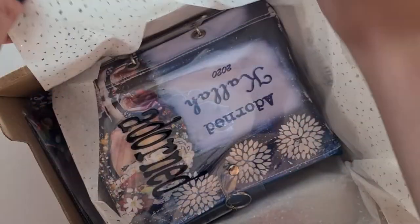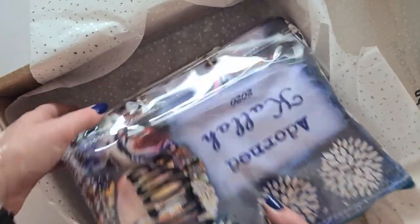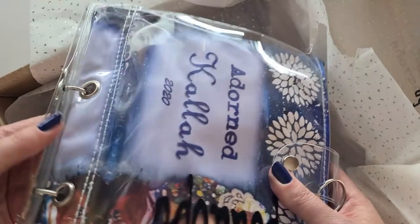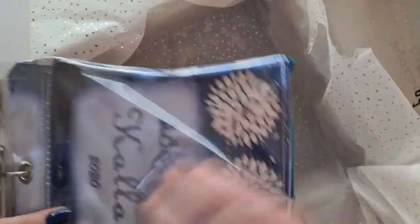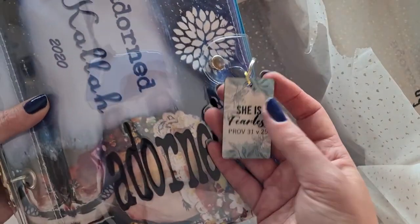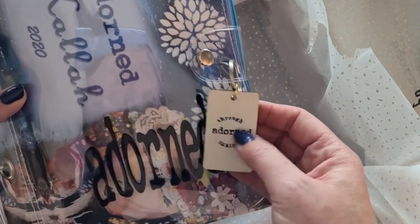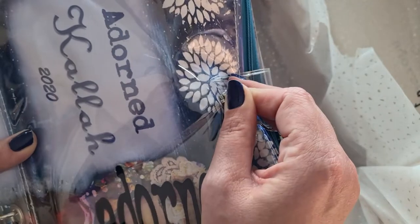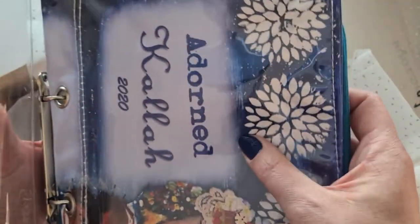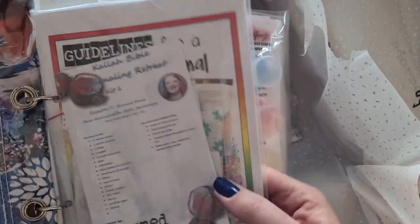Oh my goodness, this is just stunning! So you get everything in this very beautiful binder cover — bendable and flexible because it's made of plastic — with your beautiful 'She is Fearless, Proverbs 31:25' key ring and an Adorned Through Christ keyring with a little clip that opens. Inside the little pocket you get your goodies and each session's notes.